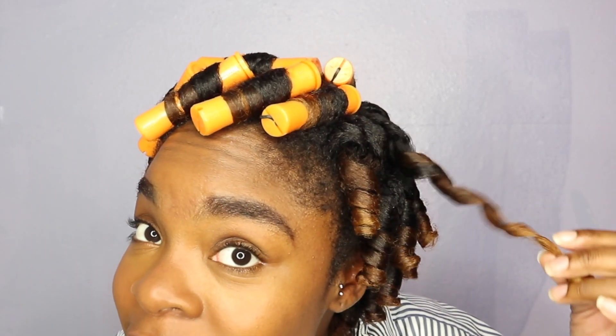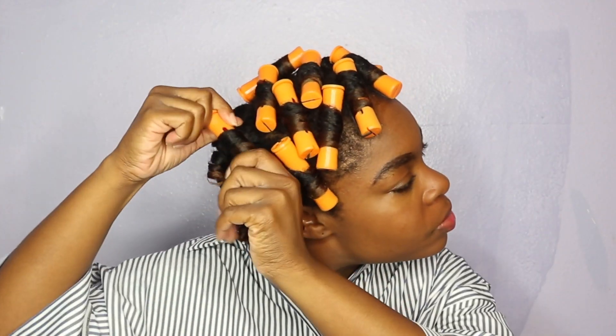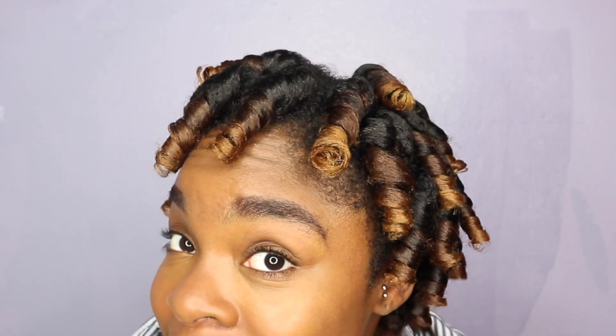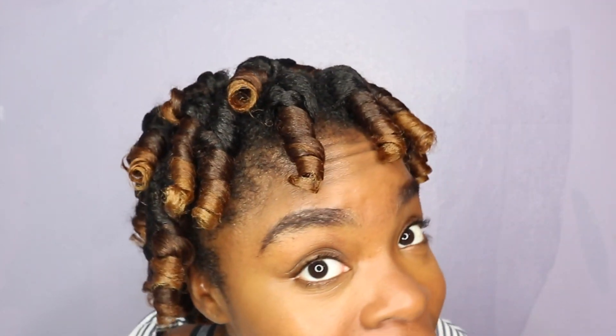Just from the looks of it, I know this is going to be so cute. Oh my god, I just had to stop and pause. I've never seen my hair look like this after taking out the perm rods before I even separated the curls. My hair is looking really, really good and I am very excited to see what the final result looks like. I'm going to continue separating these curls so we can see what the finished look is.